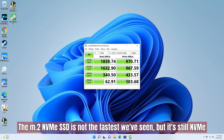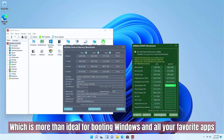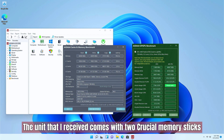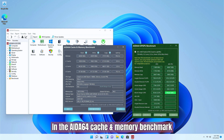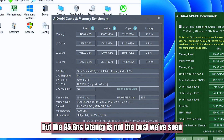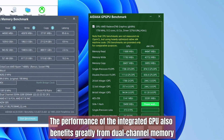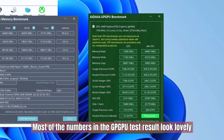The AMD NVMe SSD is not the fastest we've seen, but it's still NVMe, which is more than ideal for running Windows and all your favorite apps. The unit comes with two Crucial memory sticks, and this dual-channel memory setup guarantees high overall bandwidth and throughput speed. In the AIDA64 cache and memory benchmark, the read, write, and copy speeds of the 32GB memory are decent, but the 95.6ns latency is not the best we've seen. The performance of the integrated GPU also benefits greatly from dual-channel memory.